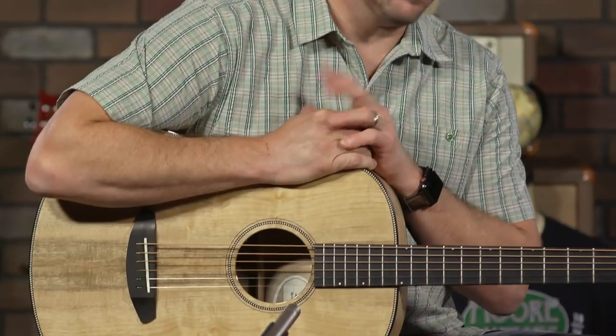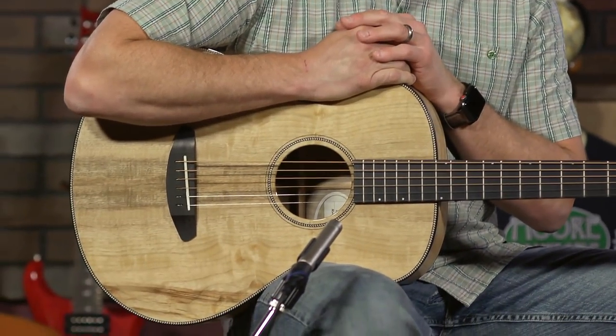Hey everybody, it's Brett here at moreguitars.com in Evansville, Indiana, and I am excited to talk again about Breedlove guitars and some guitars that have really taken off for the brand. The body shape of this guitar has really started to gain some traction in our store, and we are loving everything that Breedlove's doing right now.